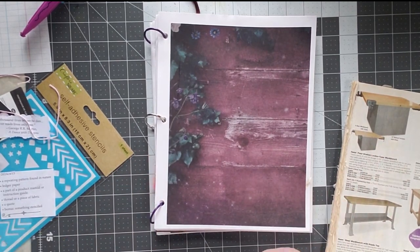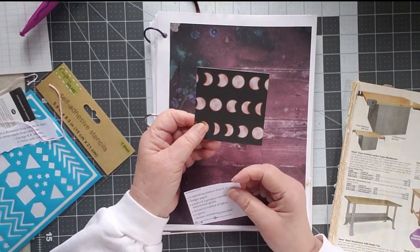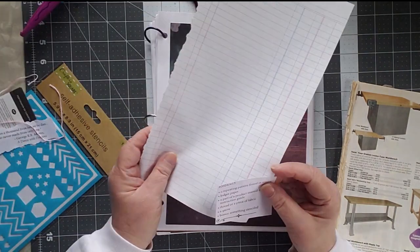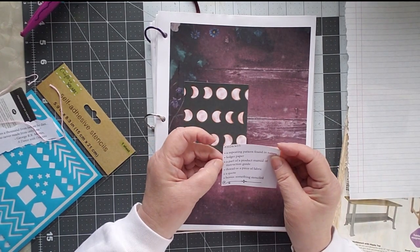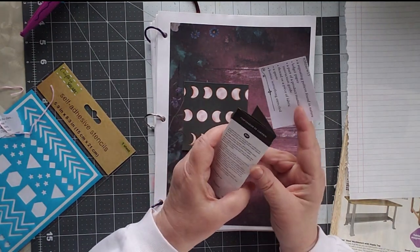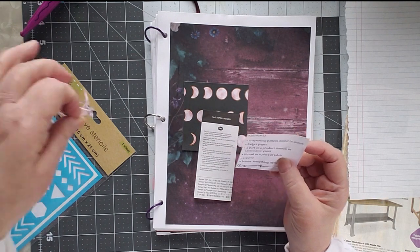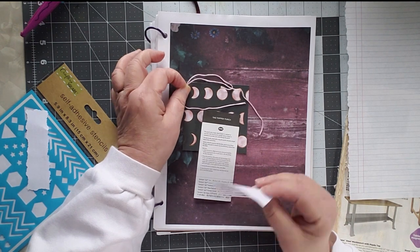There are pieces of everything. So what do we need? We need a repeating pattern found in nature, and I have chosen — probably because the eclipse is on my mind — the phases of the moon. Ledger paper: I have a huge big sheet of it and I almost used that as my background. Part of a product manual or installation guide — this came along with my tag topper punch. So we'll figure out a way to use that. A thread or a piece of fabric — I have some pink embroidery floss.